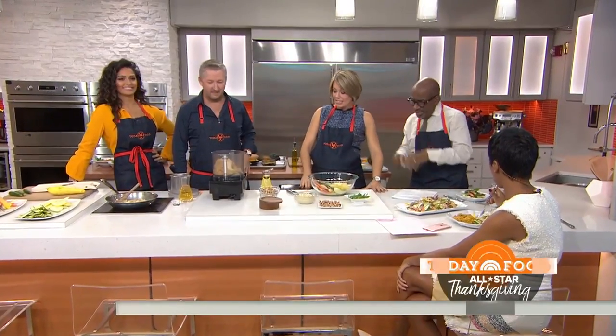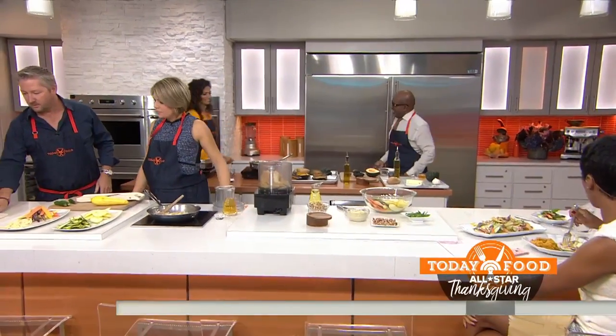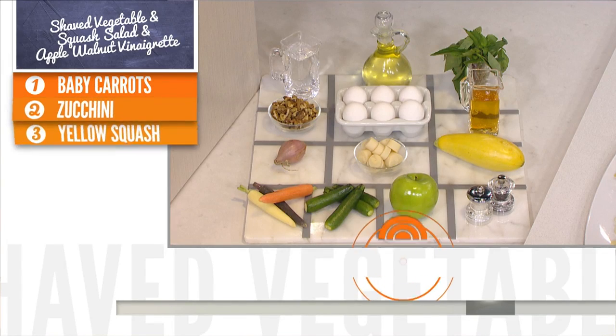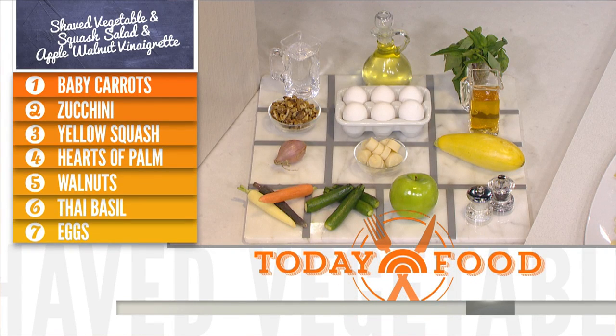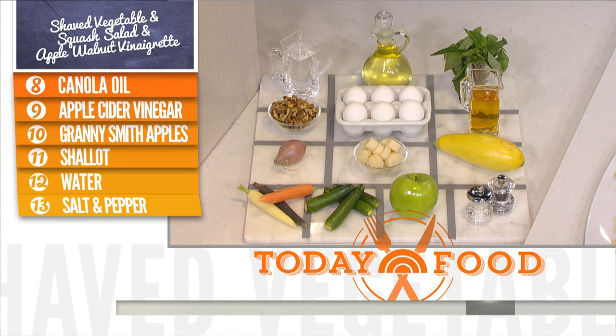We're starting off with a squash salad. So real quickly, the ingredients: we've got some baby zucchini, a little yellow squash, some baby carrots, some hearts of palm, walnut, shallots, olive oil, apple cider vinegar — very, very simple salad.